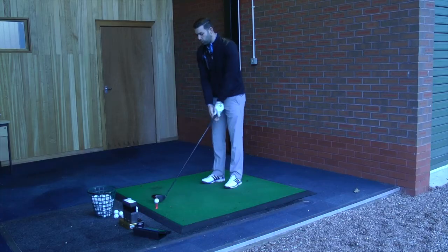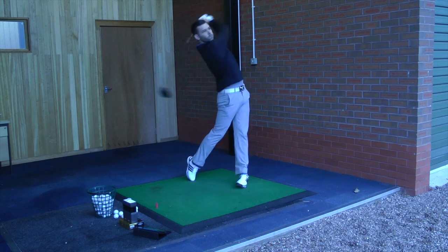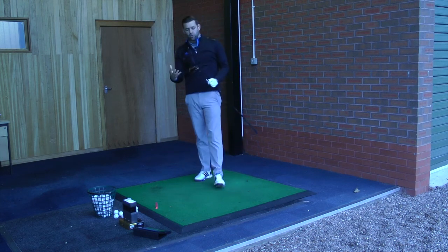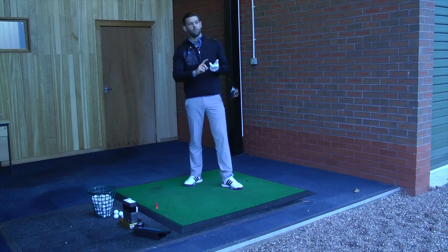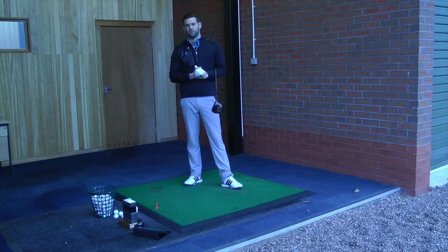It feels good, looks good, performs well — hopefully everything you're going to look for in a driver. Just hit one more. Yeah, really really good. Just a nicely packaged driver. As I said, it looks really nice and tidy behind the golf ball, feels very good, performs very well, quite forgiving. That's definitely going to be one on the 'I need to try' list. Give this a go — I think you'll be impressed with the performance.